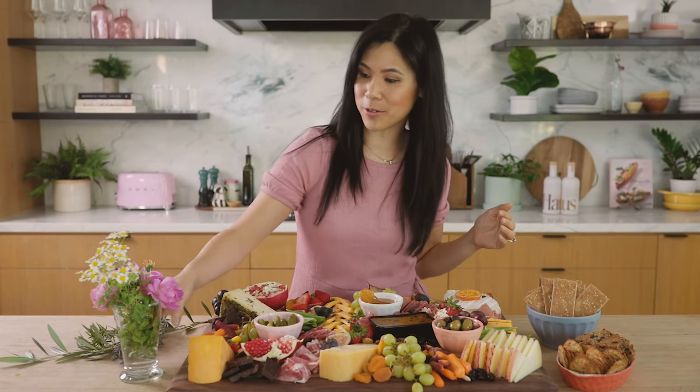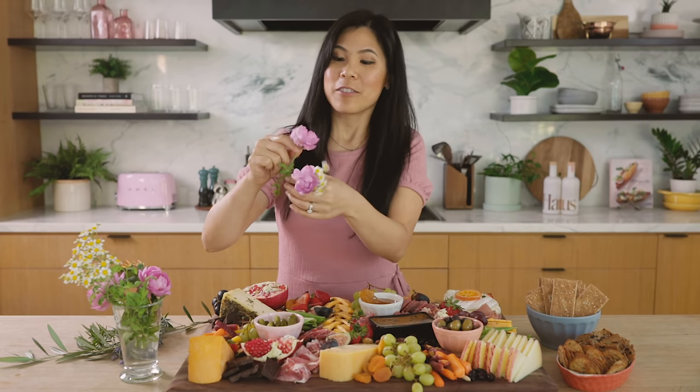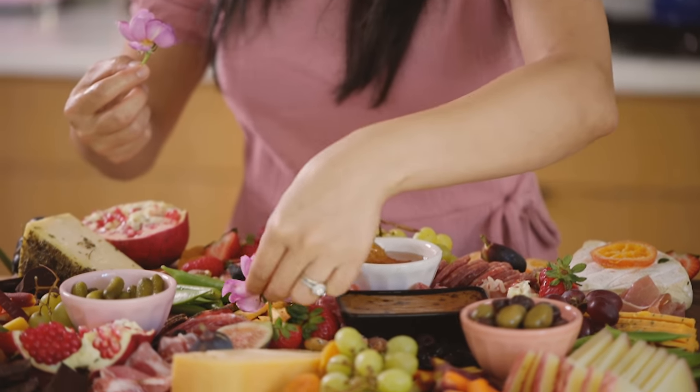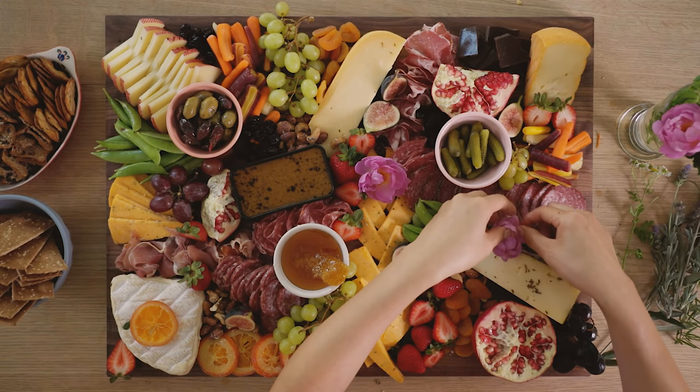I have some cut roses from the garden that I think would be so beautiful. The perfect shade of pink — we're going to just place them strategically where we need to fill in the gaps.